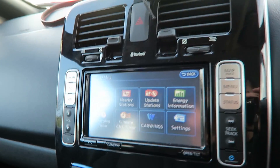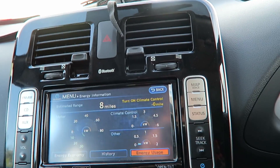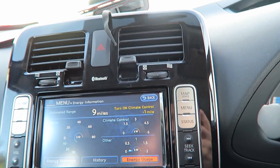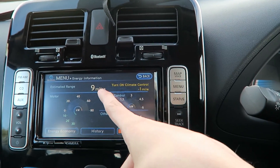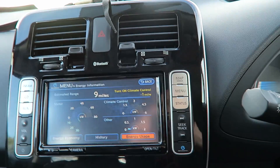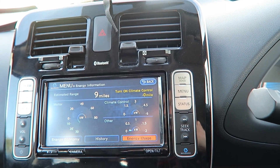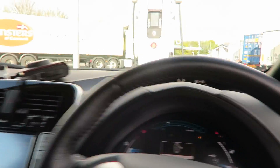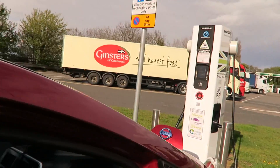Let me try going to the eco settings — energy information. You can see it is starting to go up; we're now on 9 miles range. I don't know how you can see how much energy is being actually pushed into the battery, but I know outside on the charger we can see.